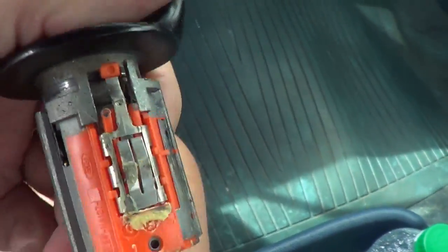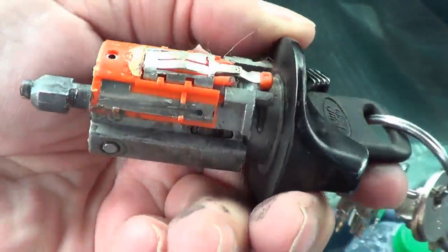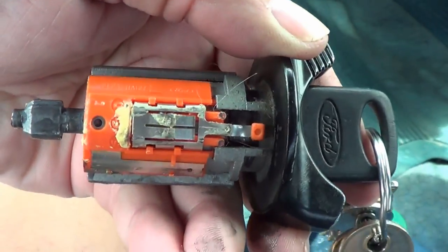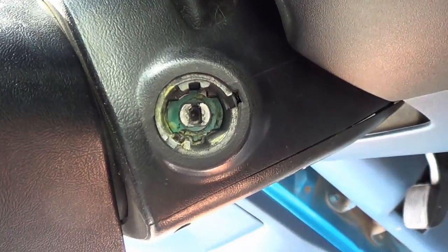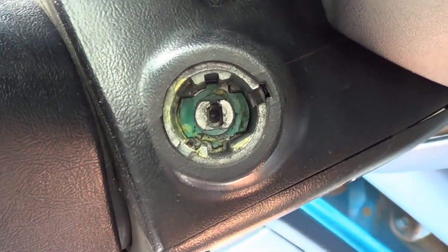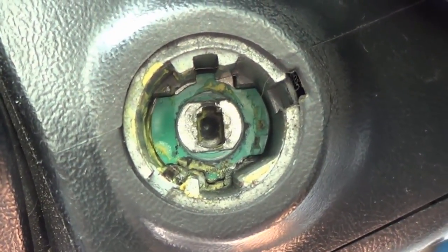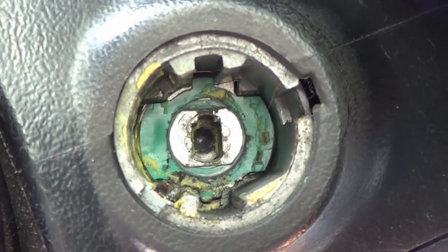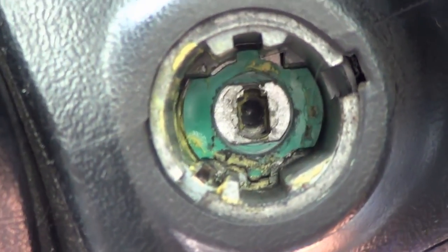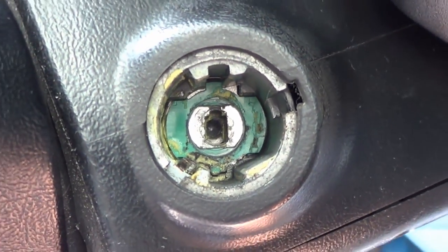Well, that's the old one, and the new one should just slide back in — if everything goes right. Here's what the hole looks like there. So it goes in there and it connects to some mechanism that activates the ignition switch. Maybe I'll just give that a little bit of a clean out and get any dirt out of there before I put the new one in.